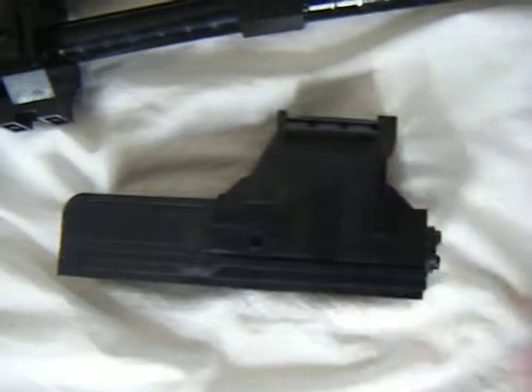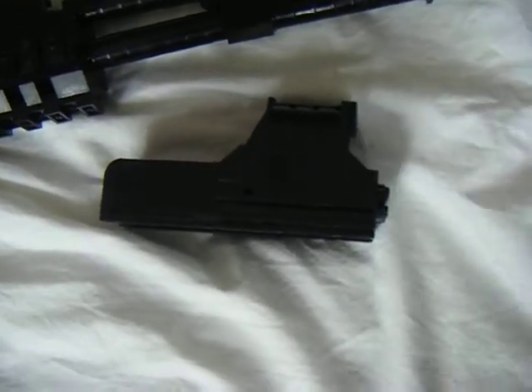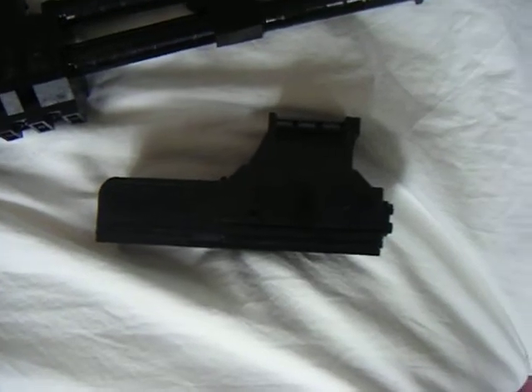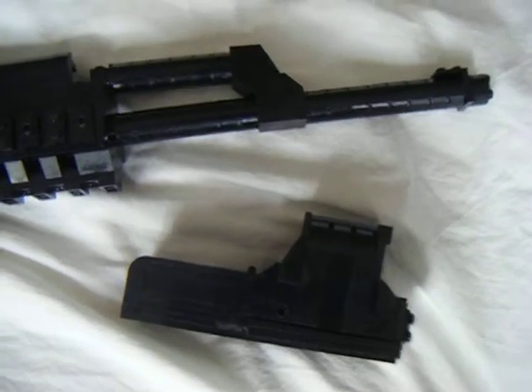I think I'll be making instructions for this one, and you can download it with the release of the AK-47. I'll put some instructions on my MOC page, so you should check that. There are lots of cool photos and stuff.